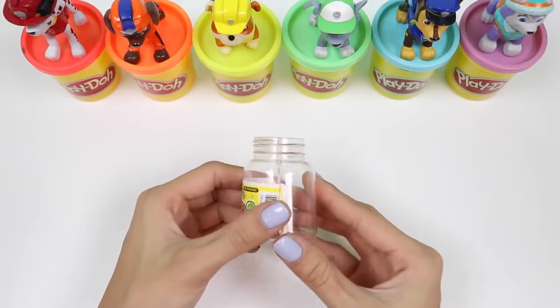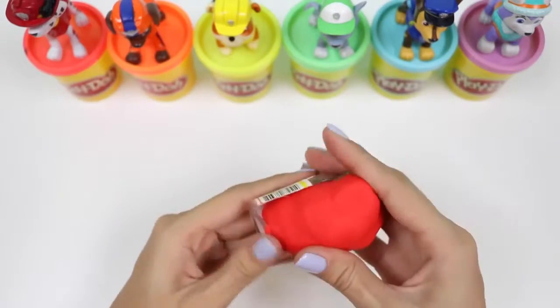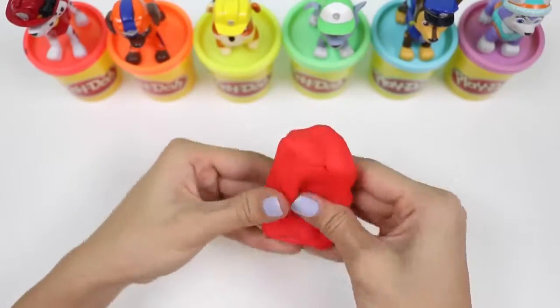I have this baby bottle that I cut in half and I'll be using it as a mold. Let's do red first! You want to fill both sides with Play-Doh before combining the two molds.